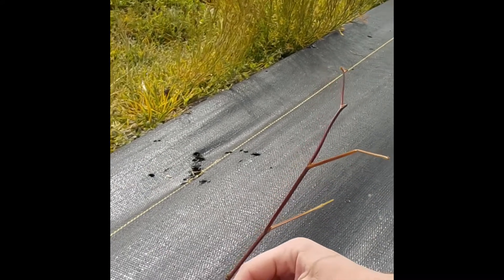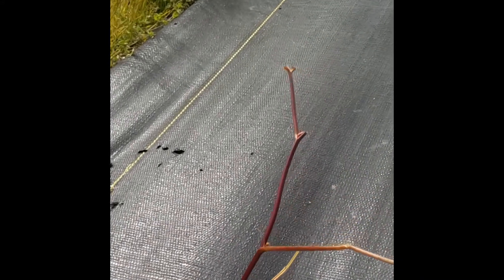As you can see, these ones are actually thornless, which is very nice if you've ever picked blackberries. They're very painful and very annoying.